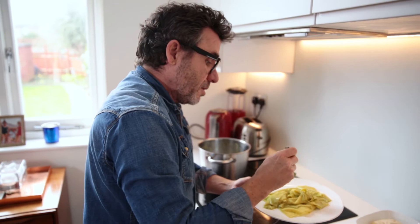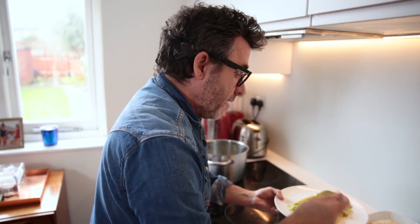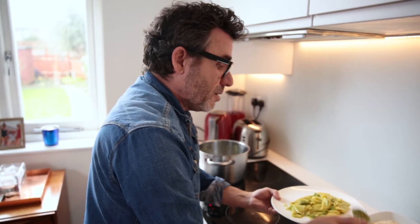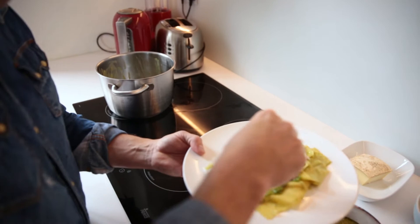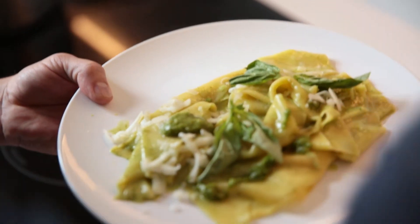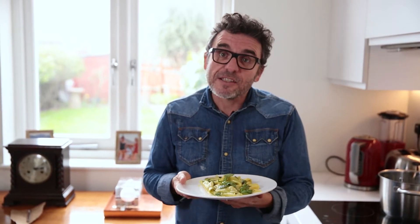You can add a little bit more pesto on top. And if you love your cheese like me, a little bit more pecorino. Some of the basil. So there we go — my recreation of the lasagna dish that I had in Portofino.